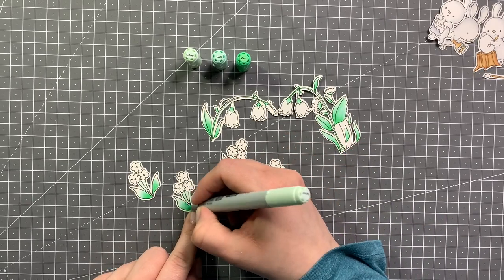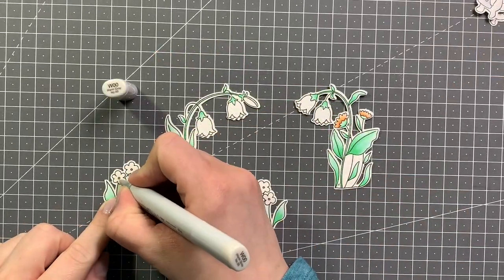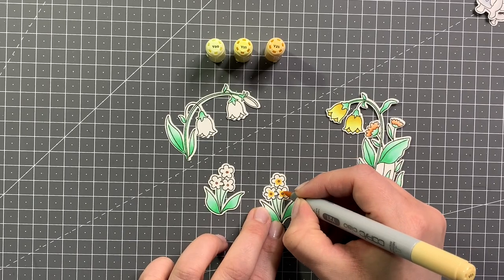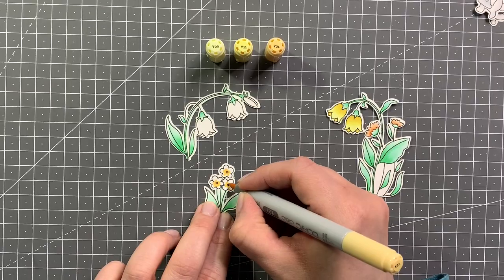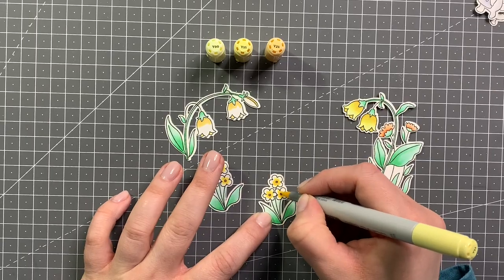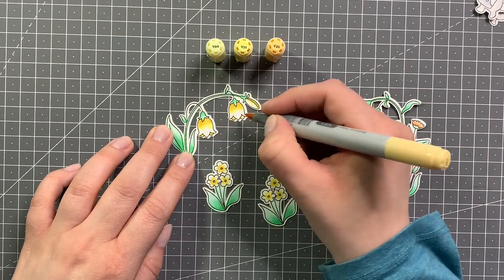Just blending the colors back and forth. I'm using some YRs — YR02, YR00, and YR000 for the insides of the flowers. And just using Y21, Y11, and Y00 for the flowers themselves. For the others I just added some W00 around the petals to give them a tiny bit of shading, because I just wanted to leave the flowers white.